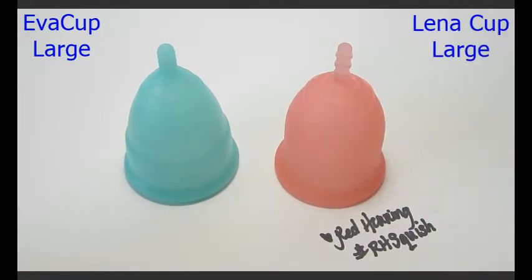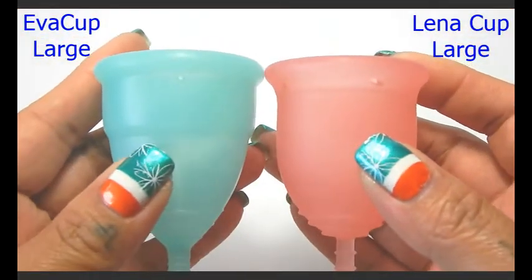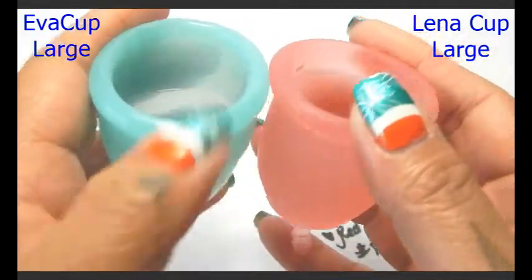These are both the large sizes of these cups. I'm going to place these in the palms of my hands, give them a squish, swap hands, give them a squish again to see that they read the same, and then I'll compare the rims.